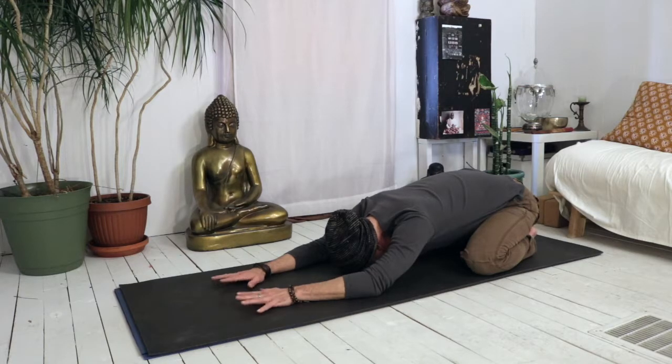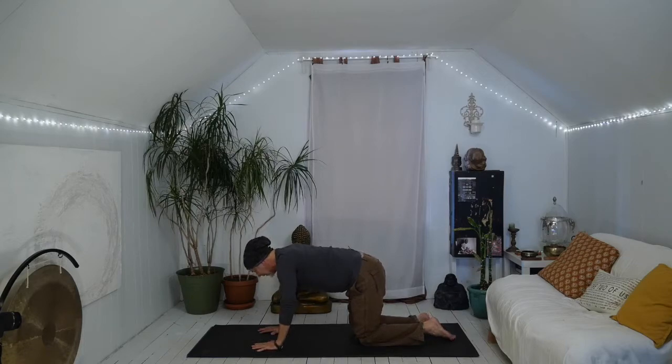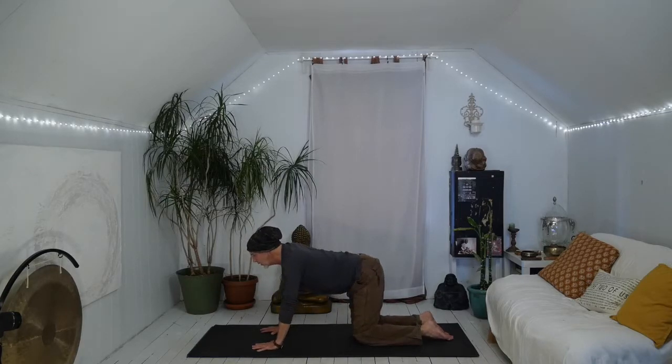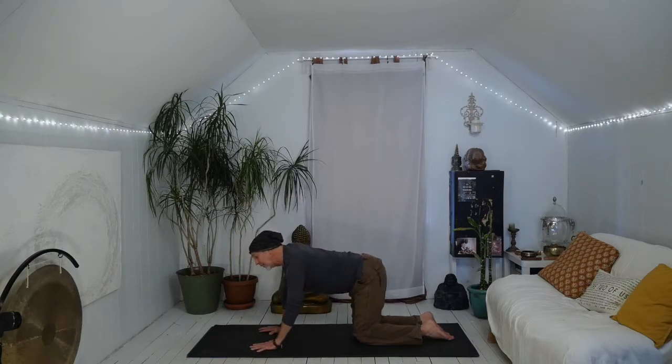Inhale very slowly. Bring yourself up into table. Hands come under shoulders, knees under hips, and we're going to start by wagging the tail from side to side. As we move, we bring awareness to sensation. We co-collaborate with the body in a way that feels just right.